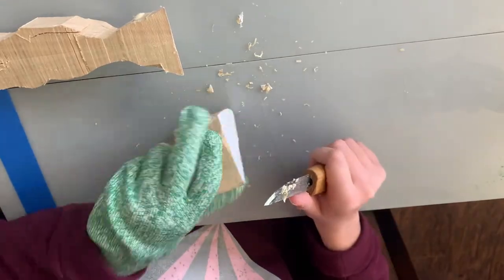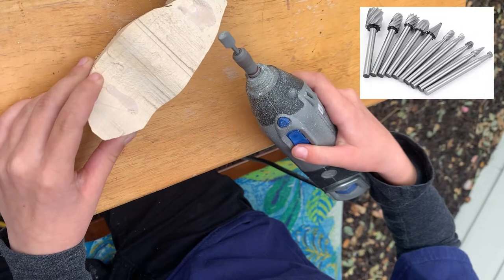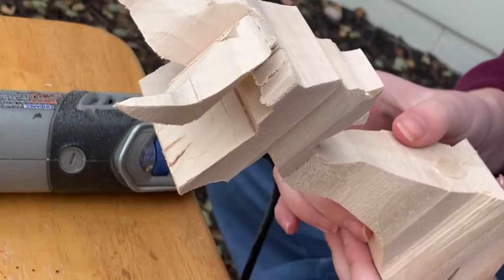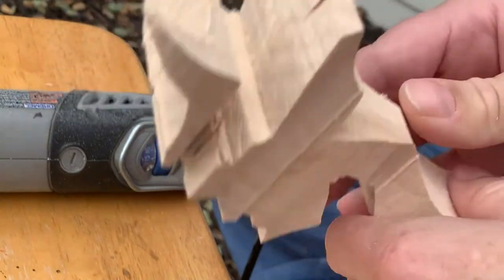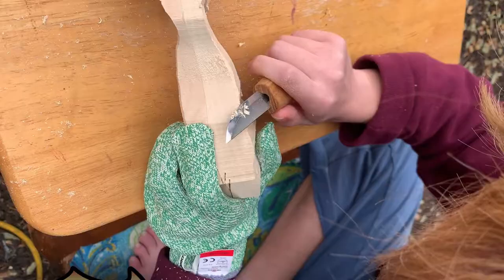We did a little bit of learning how to use a Dremel. We would swap out the burrs to use on the Dremel, and we also used little sanding drums on the Dremel to do some finishing work. This is what the dragon looked like straight out of the bandsaw — before any whittling happened, just with the bandsaw. And it did 90% of the work.